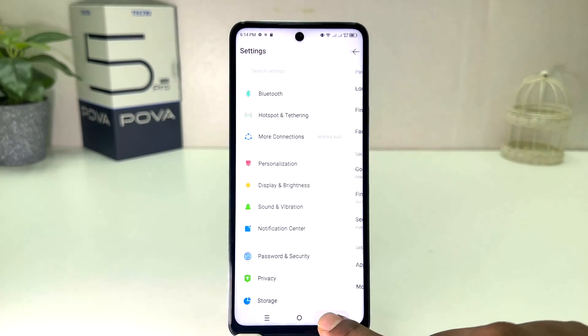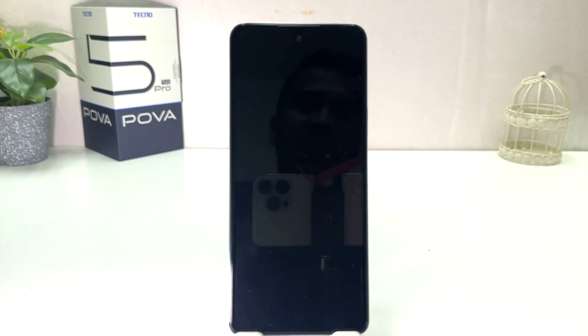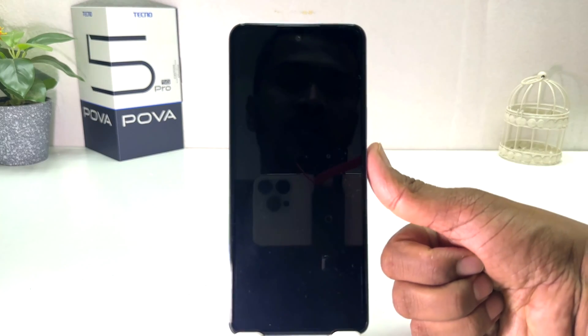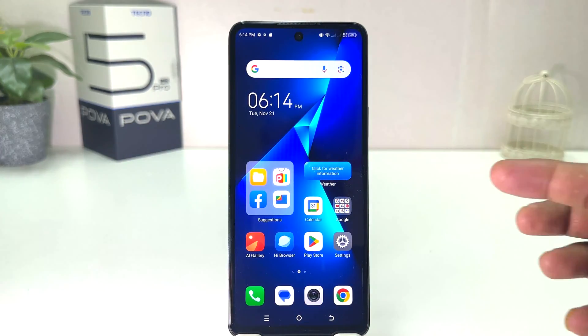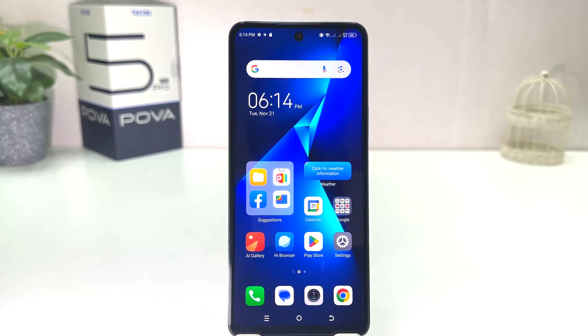Now if I go back and try to unlock my phone, I can easily unlock it by touching my registered finger. Whenever I touch the scanner it unlocks very fast. Within this simple way you can easily add a fingerprint to your Techno Pova 5 Pro.